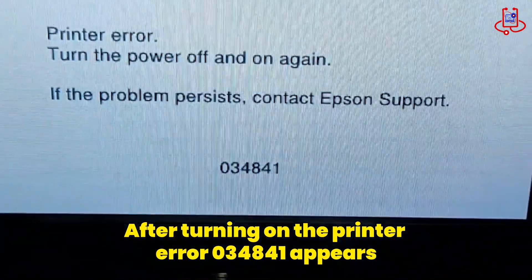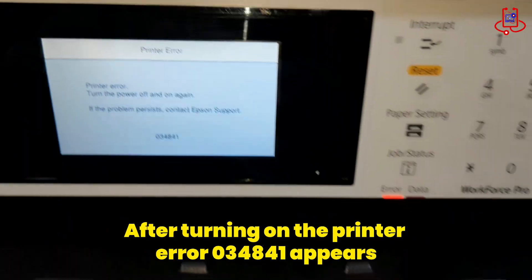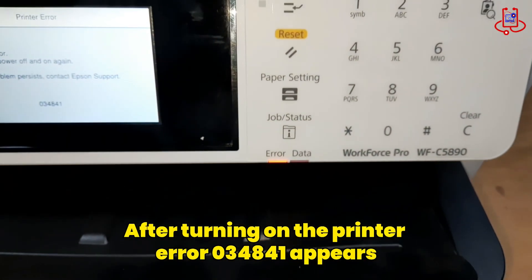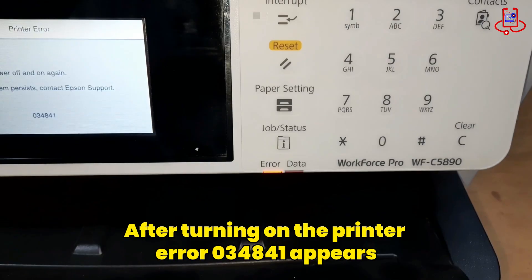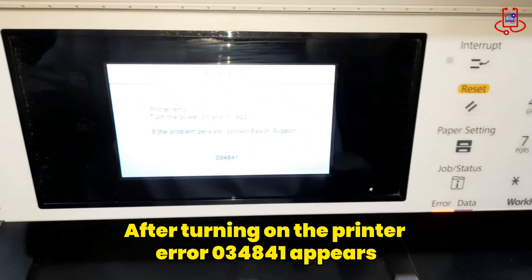As you can see, after powering on the printer, error 034841 appears on the screen, instructing you to turn the printer off and on to fix the issue. Unfortunately, even after restarting the printer, the problem persists.